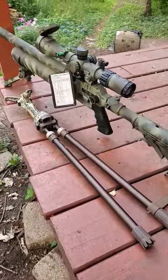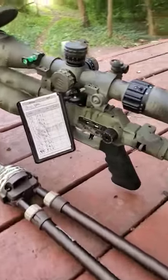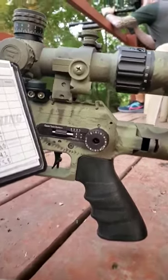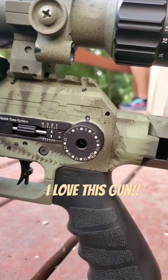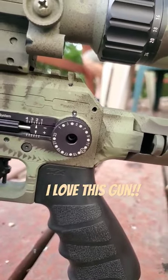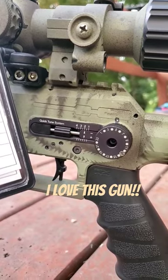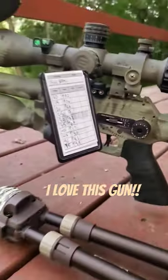Getting one of my last practices in before PA Cup, and what I found about this little Panthera Hunter Compact is I can go to 4 and 2 on the power wheel and shoot the 13-grain pellets under 20 foot-pounds to do field target with.